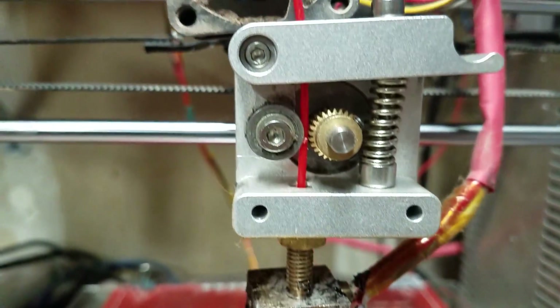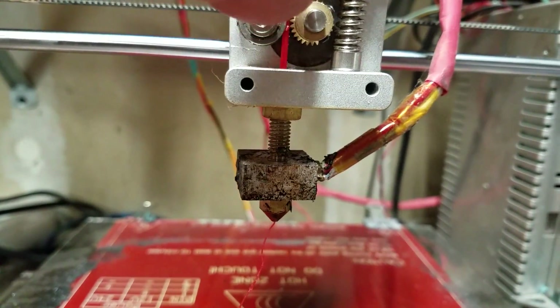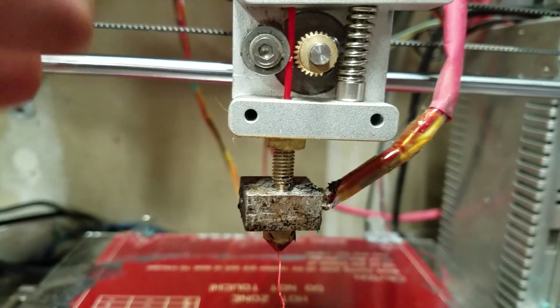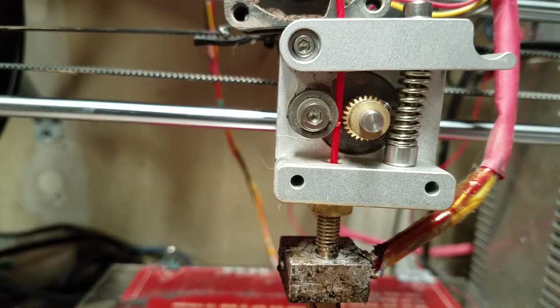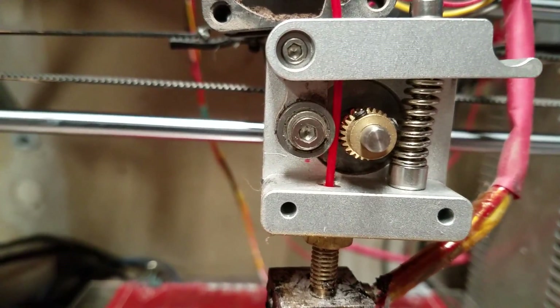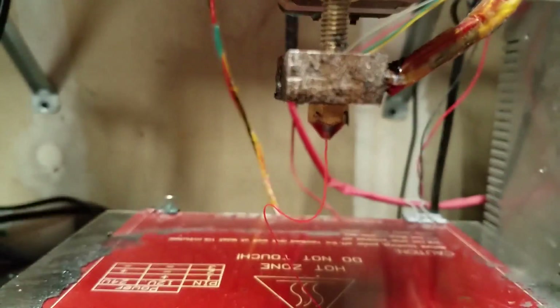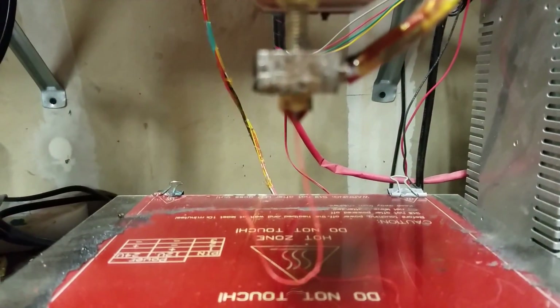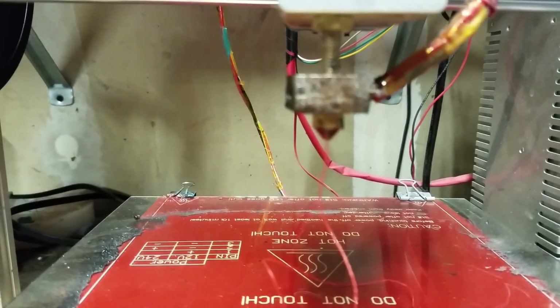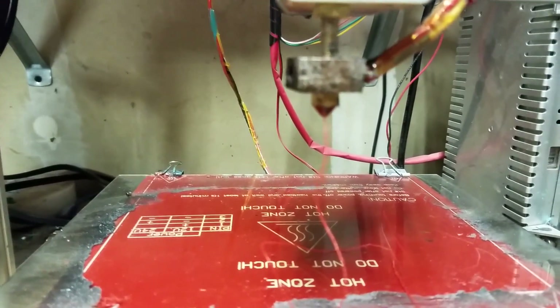Just be mindful of your spring tensioner as well, because if it's too loose it'll grab but not grab enough, and it'll slip and start grabbing plastic off the knurling. The knurling will get filled with plastic and then you'll get no grip at all. Just keep that in mind when you're trying to troubleshoot your 3D print head — just a little extra tip.